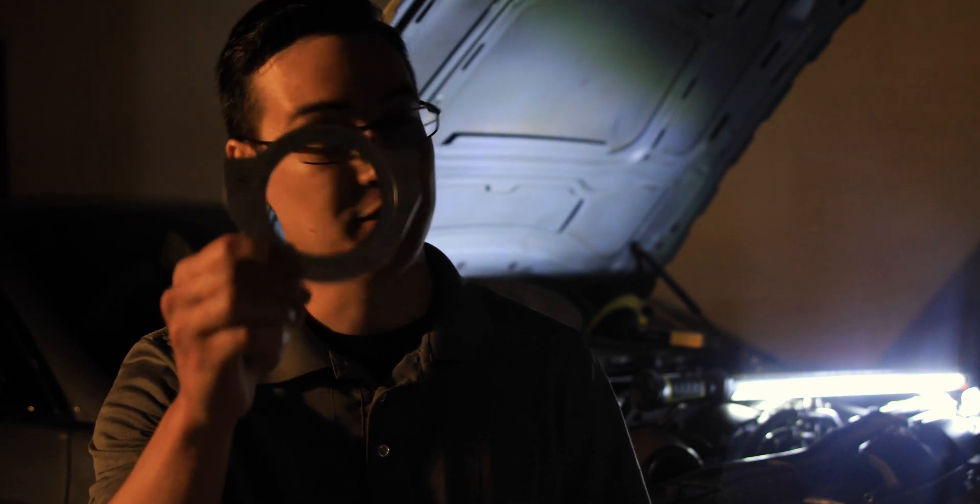Let me just say, huge shout out goes to Ox over at Oxworks Performance and this little device right here. This block off plate is a godsend. Just knowing that the possibility of shredding one of these belts and that belt working its way through the front seal of the engine, ending up in the oil pan for endless hours of work for some fellow mechanic to rip apart the engine and dig out all those little rubber bits — I am so happy to say that I've got the peace of mind knowing that this little plate right here is protecting my engine from eating a belt. This was nerve wracking, I was so incredibly nervous about doing this. I definitely don't recommend that anybody else does this at home. But definitely invest in one of these plates. It will change your life.